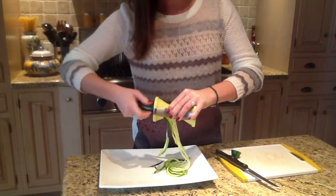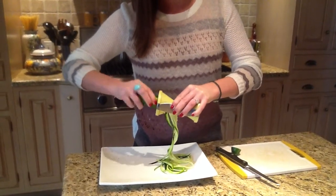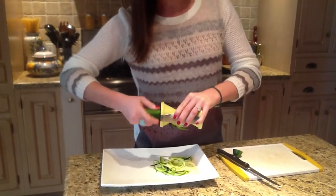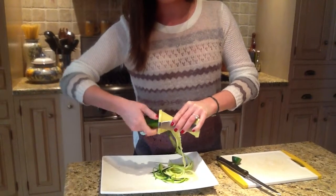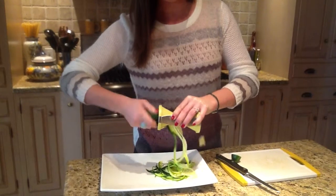At any point in time, if you want to stop the strand, all you need to do is pull the vegetable out, like so. You're going to get a comb shape — that's totally normal. As you're spiraling the vegetable, make sure that you resist the urge to place the vegetable directly against the blade. You just need to keep it in the center and continue to spiral.